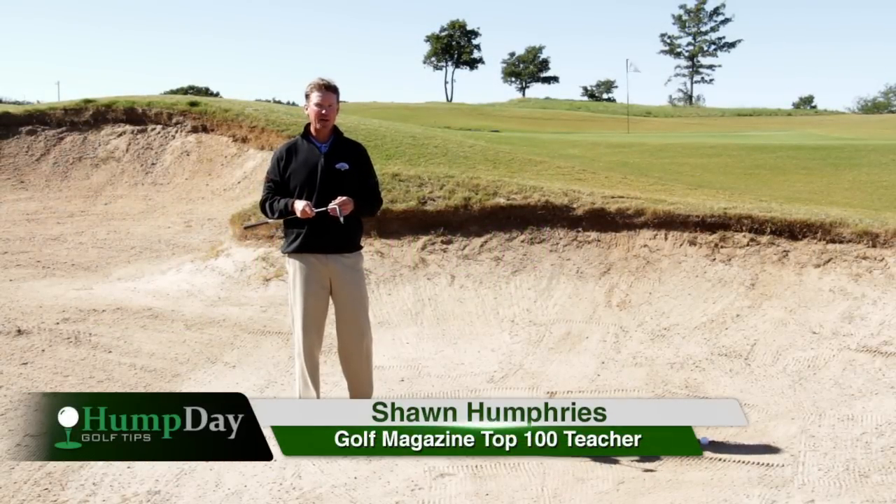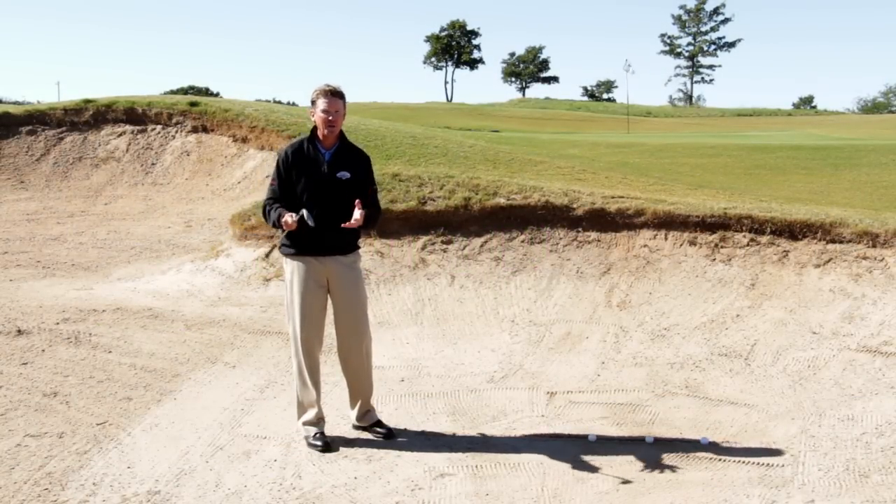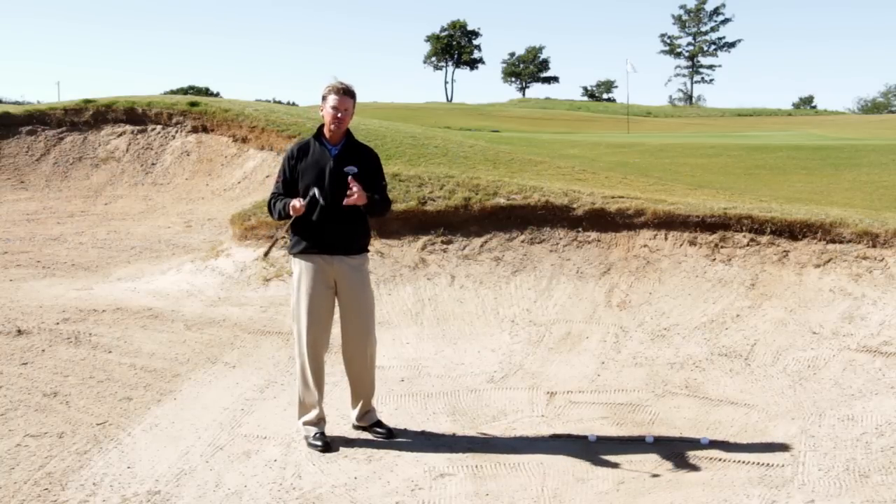Hi, I'm Sean Humphries, Golf Magazine Top 100 teacher. You know what day it is — it's Wednesday, it's hump day. I've got a tip to get you through the day and through the week.